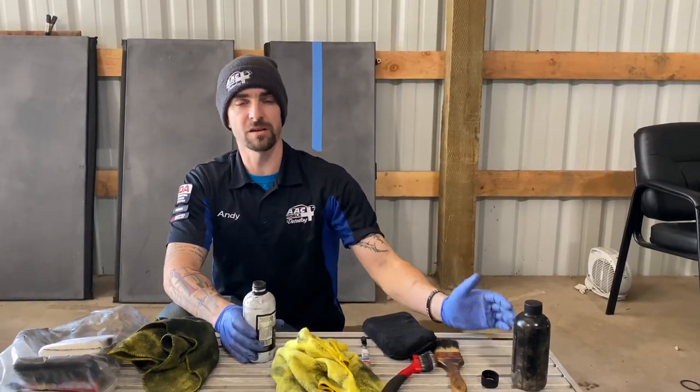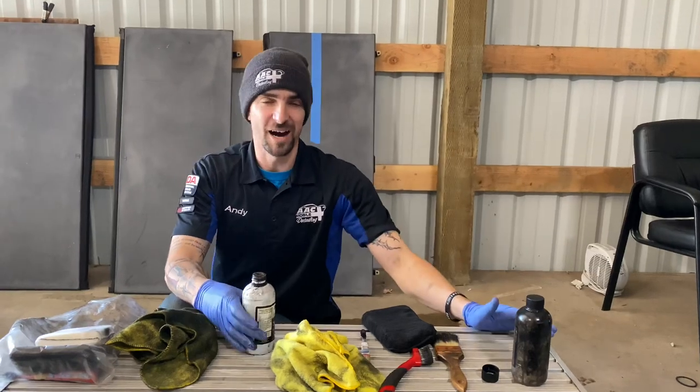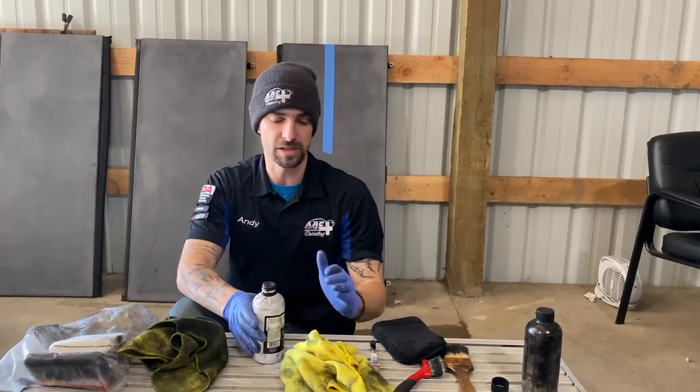Hopefully you guys liked that little before and after picture I did on the thumbnail. About halfway through this video, I'll show a little before and after video of the vehicle we're working on as well.